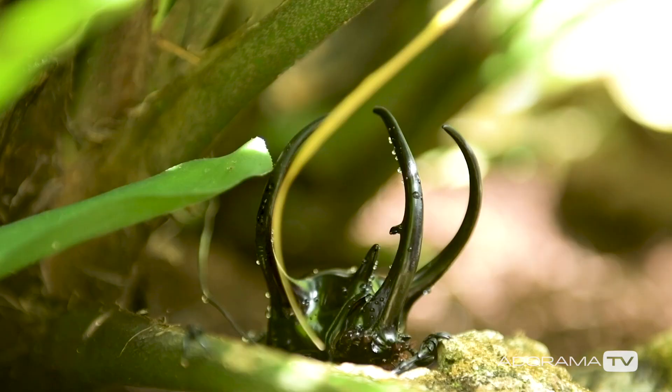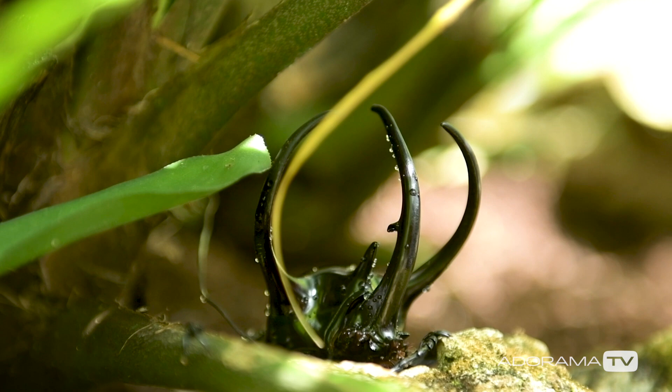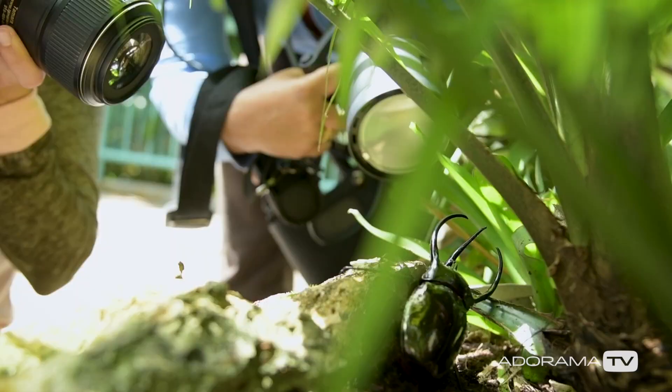Looking for unusual details can really improve your shots, like textures, shapes, or in this case a claw. Oh my god, look at that claw. I got that claw.